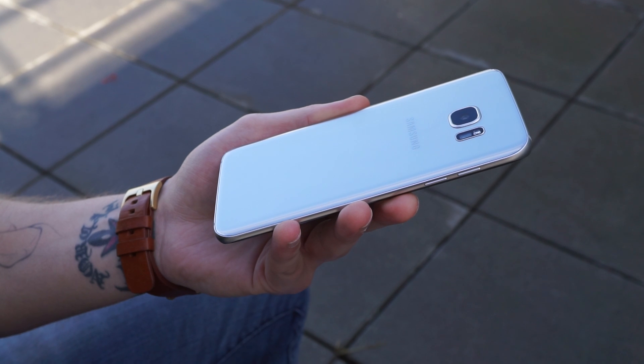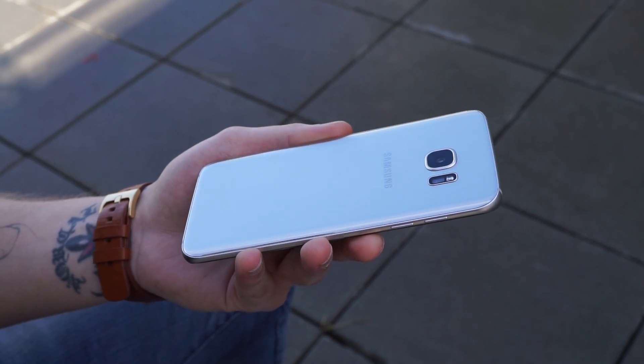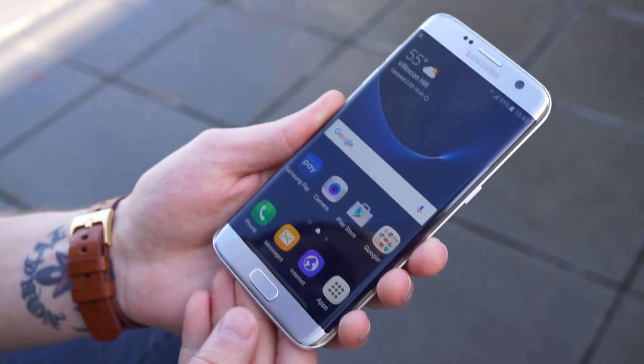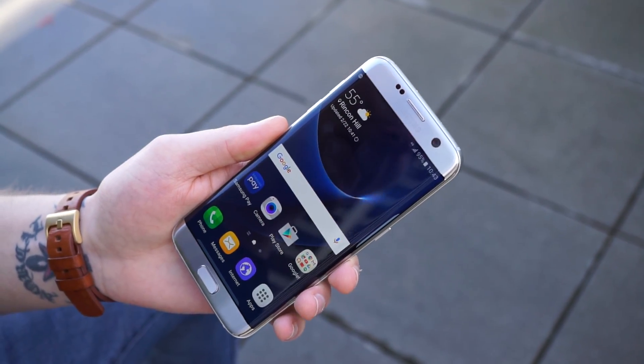Compared to last year's S6 and S6 Edge, the camera module itself is much thinner and more flush with the backside of the device — not much of a camera hump. On the front side there is your fingerprint reader along with your two buttons, and the front camera is 5 megapixel.